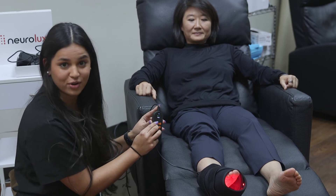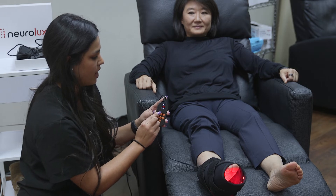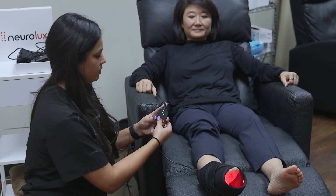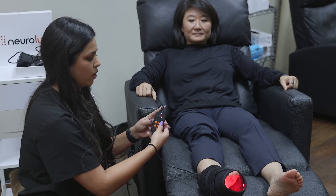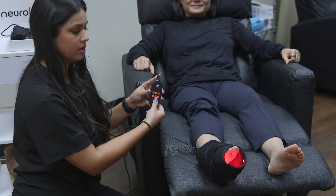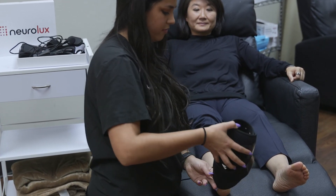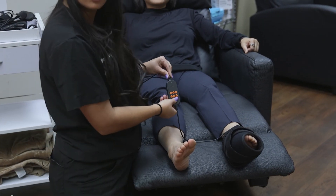There's also a heating feature — press the Celsius button to cycle through low, medium, or high heat, which provides therapeutic warmth to help improve circulation and blood flow to the area. If the light feels too warm, press P and the lights will flash rather than stay constant. To turn it off, press the power button again. Keeping the boot in position makes it easy to lift off and transition to the other foot, and you can repeat the whole process.